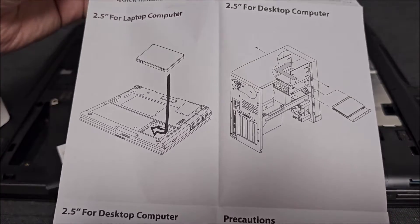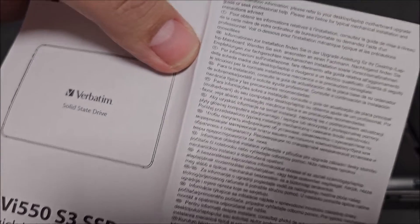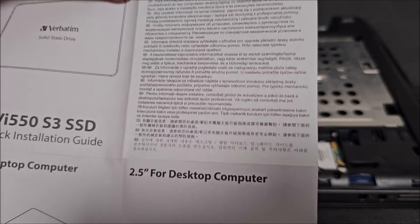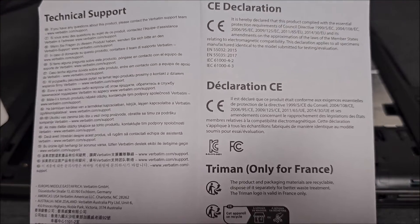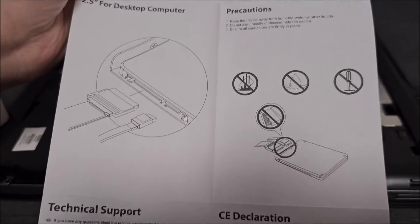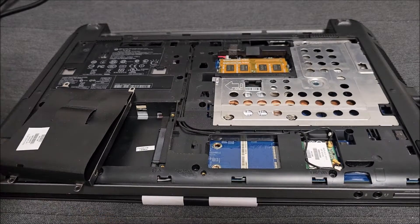Quick installation guide — why not? I never read stuff like this because it's quite obvious, but anyway. So, for laptop, for desktop — if you want to read this: Precautions, Technical Support, and nothing on the other side. So these are the installation guides.